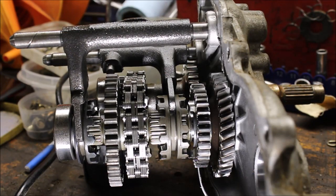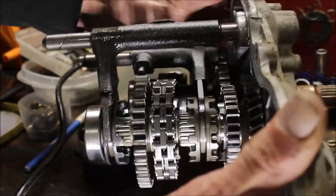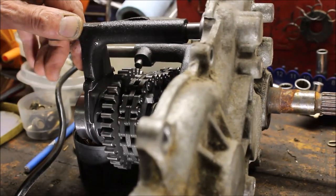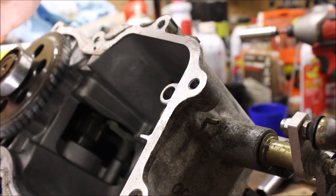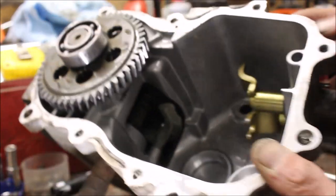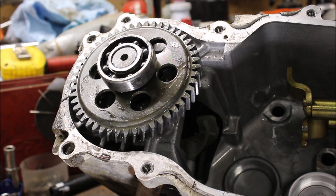So this is a Magnum 325 transmission and the inside is beautiful — everything spins nice and free. The teeth are in really good shape. He thought something was wrong with it and said it wasn't shifting right, but it actually looks really clean. However, the gear ratio is different from the 325 to the 500, so I don't really want to use this whole transmission. I'm going to try to piece together the other one.